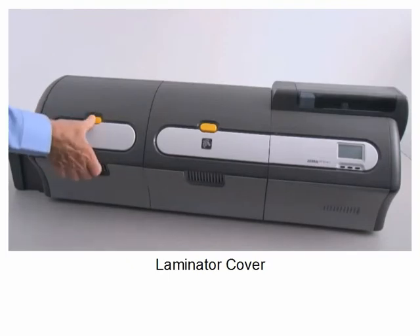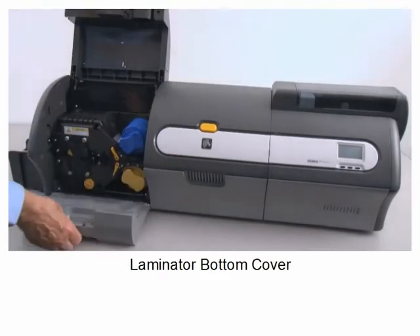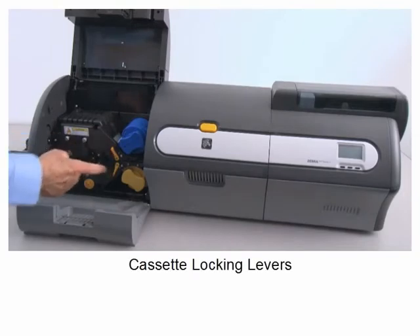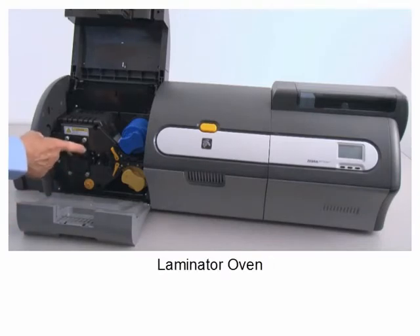Laminator cover. Laminator bottom cover. Laminate cassettes. Cassette locking levers. Thumb drive tool. Laminator oven.